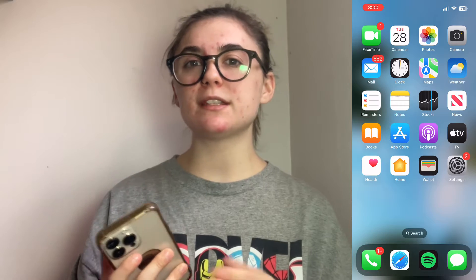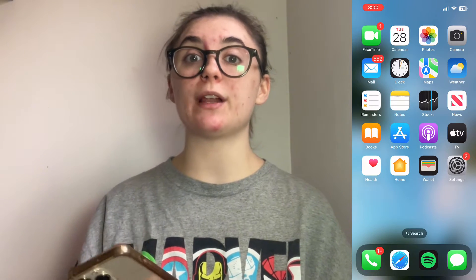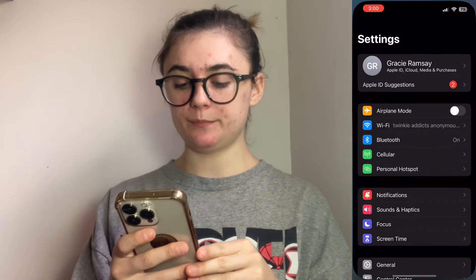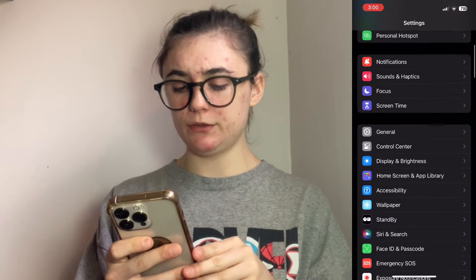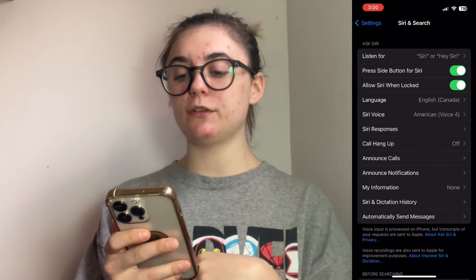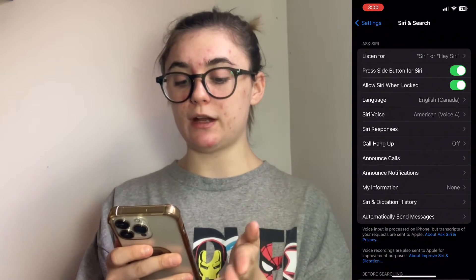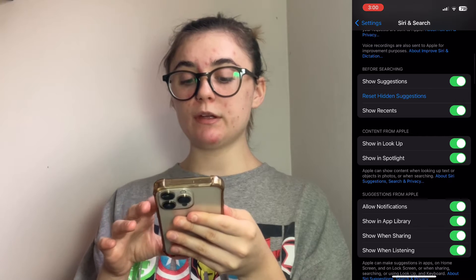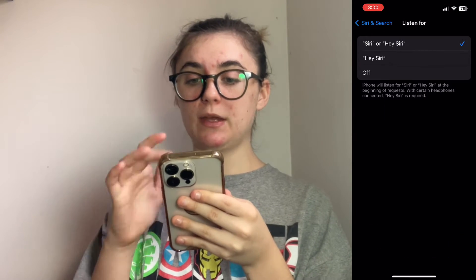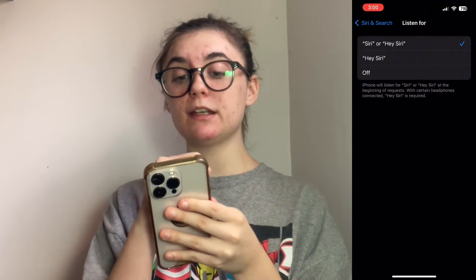The next thing you'll want to do is make sure that Siri is actually running on your phone or that it's enabled. To check this, you're going to want to open up your settings, scroll down to Siri and Search, and you can go in to all of these settings to make sure they are on. Make sure the Listen for Siri or Hey Siri is on.